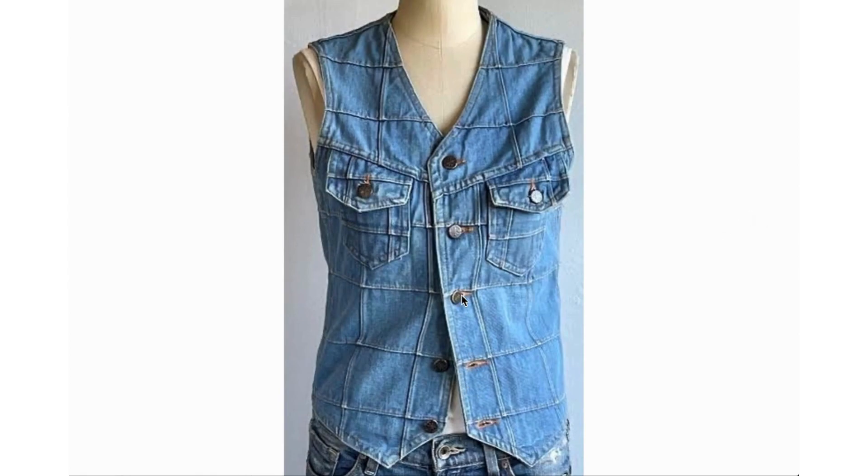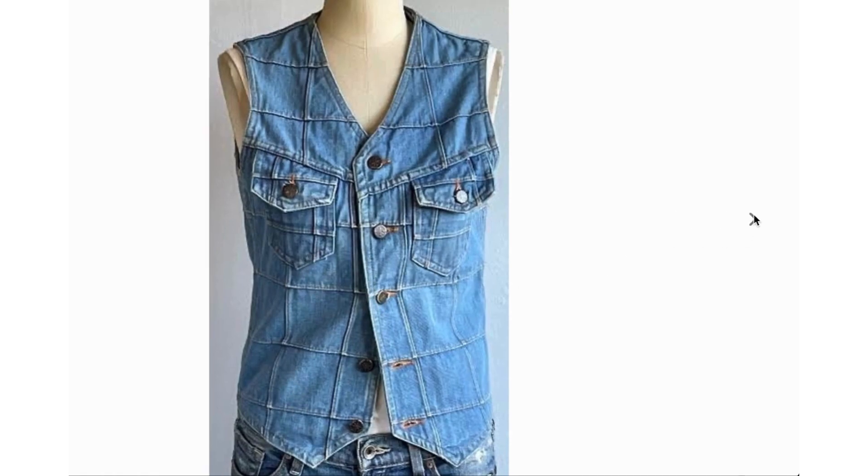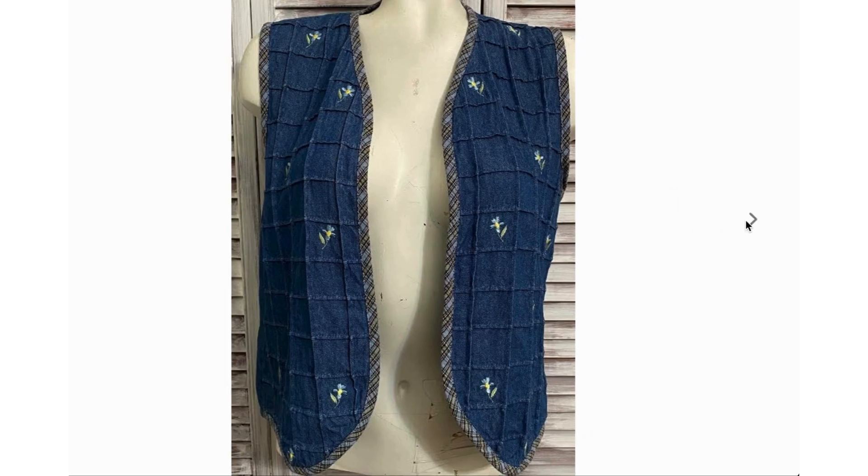That type of windowpane patchwork wasn't just found in bell bottoms — it was also found in other pieces. Very often people would wear matching bell bottoms with vests, so this is a vest you could pair with those jeans. This is a variation that has that square patchwork design with added flower embroidery and a border. Here is a complete shirt with the square patchwork detail, except it's not on the sleeves or the collar.